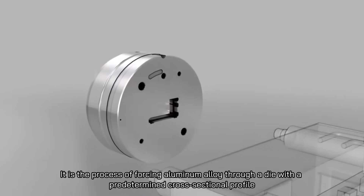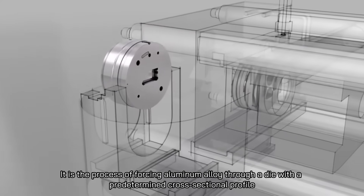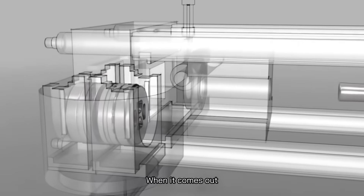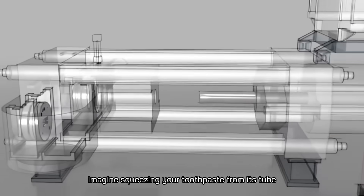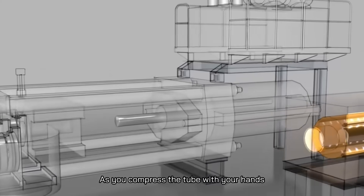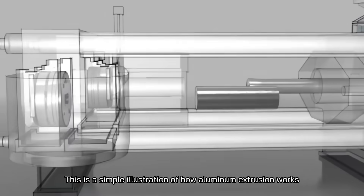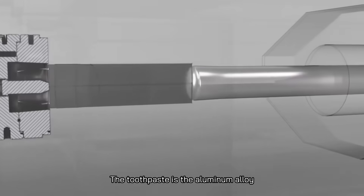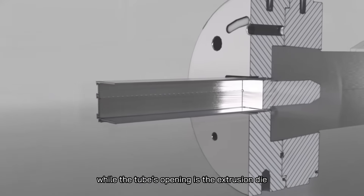Aluminum extrusion is the process of forcing aluminum alloy through a die with a predetermined cross-sectional profile. The aluminum is pushed through the die with a powerful ram, and when it comes out, it takes the shape of the die. For example, imagine squeezing toothpaste from its tube — as you compress the tube, the paste comes out in the shape of the tube's opening. The toothpaste is the aluminum alloy, your hand is the ram, and the tube's opening is the extrusion die.